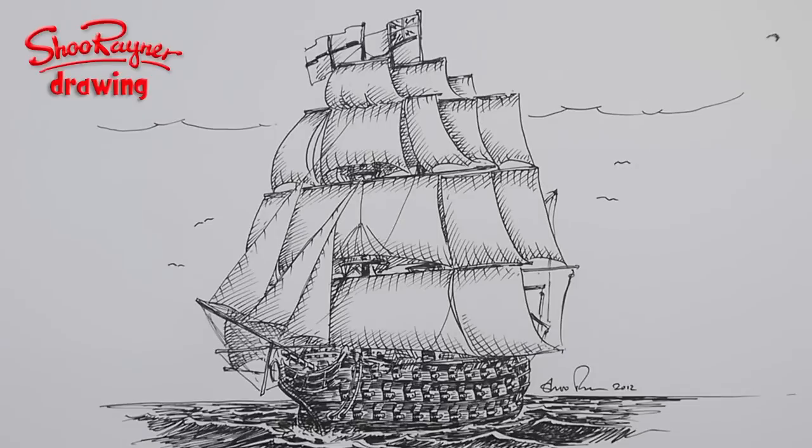Hi there and welcome to the Shoe Rainer Drawing channel on YouTube. I've had various people asking me recently to draw more ships, particularly Coast Guard vessels, so here you go — this is Admiral Lord Nelson's flagship HMS Victory. Let's not talk about it, let's do it.